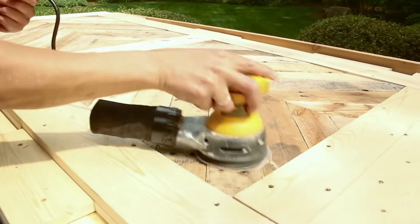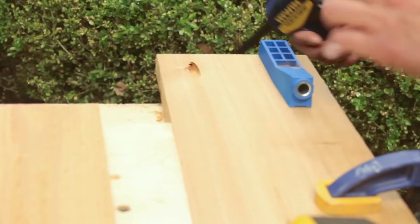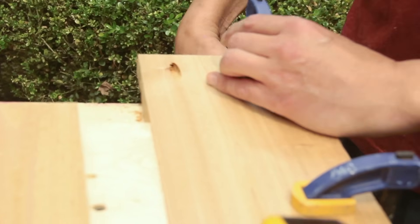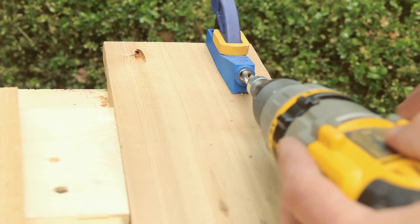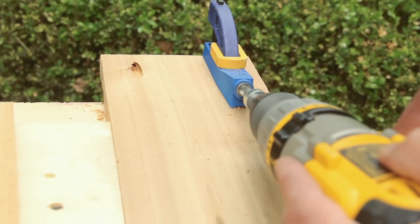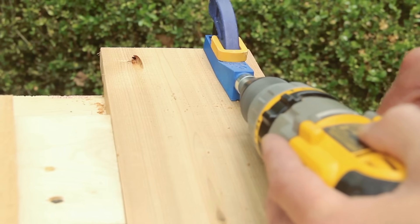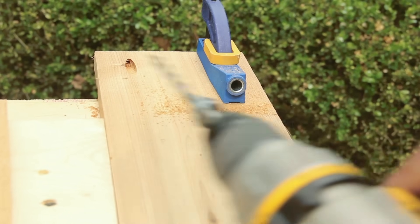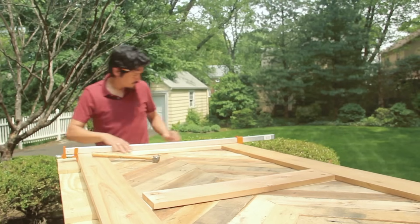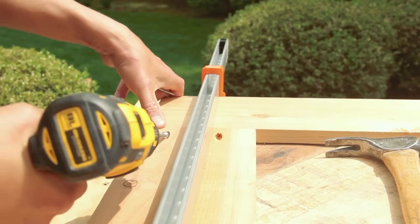Hit the pallet boards with a random orbit sander to knock down any splinters. To make the cedar face frame, you'll use pocket holes. Clamp a pocket hole jig to the end of each cedar rail on its smooth face. Use the bit that came with the jig to drill two pocket holes in each end of the top and middle rails. The wider bottom rail gets three holes at each end. Dry fit the face frame over the door with pocket holes facing up, apply wood glue to the joints, clamp the stiles and rails together, and fasten the face frame with pocket screws.